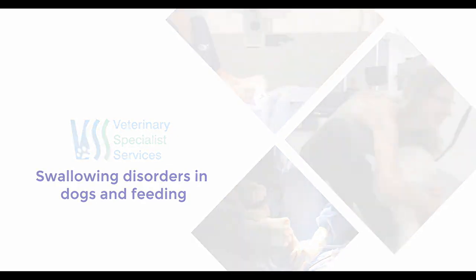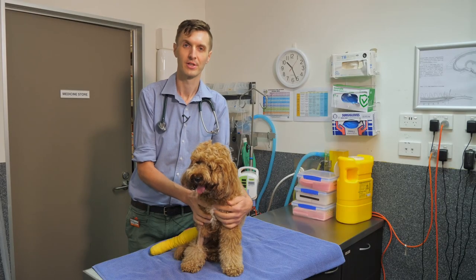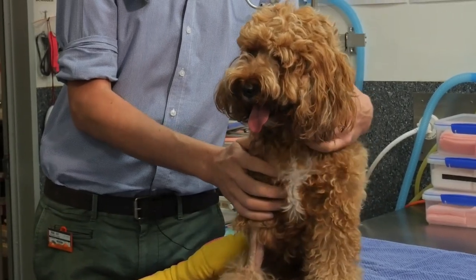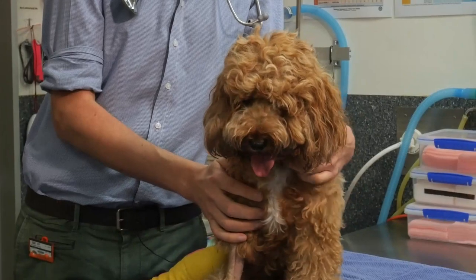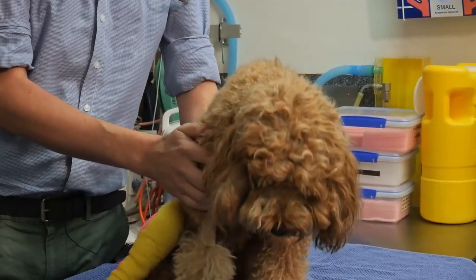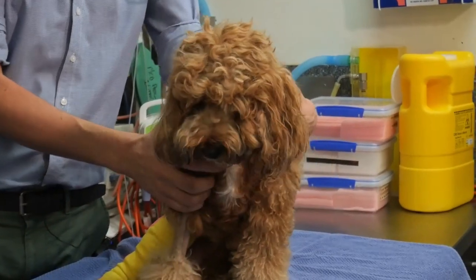Hi, I'm Chris. I'm one of the internal medicine vets here at Veterinary Specialist Services. Today I'm going to talk to you a little bit about swallowing disorders, with particular attention to how we might change our feeding regime for a dog who has a problem with their swallowing or ability to keep food down.